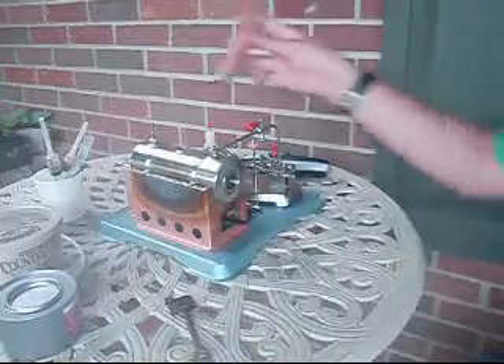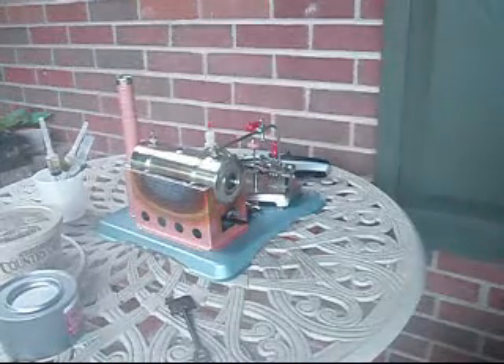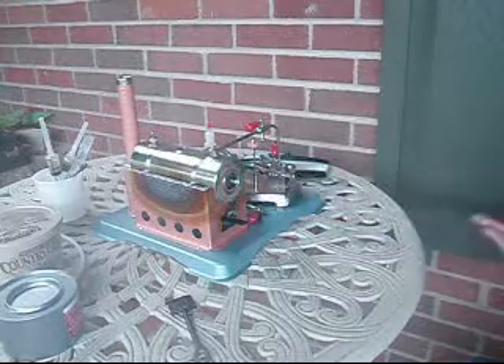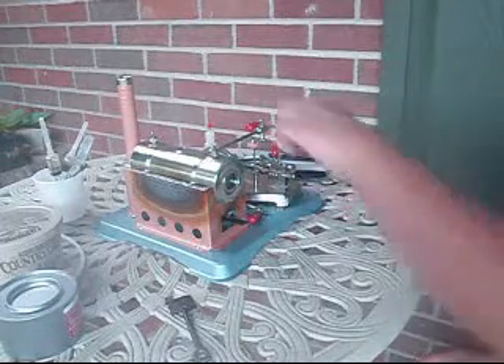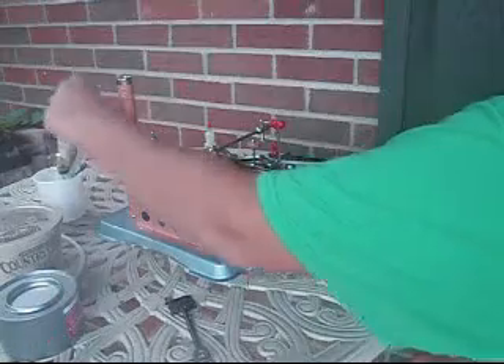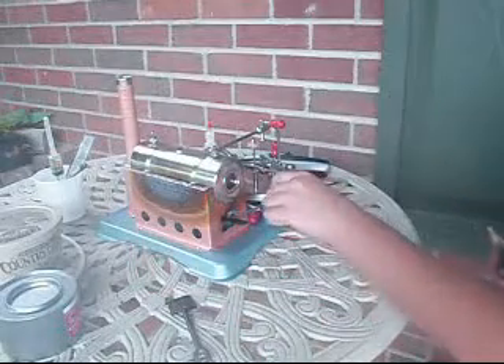Before you oil, you want to put your smokestack on the back here. This is a Jensen Type 75 steam engine — the only toy steam engine I've found that has an eccentric to reverse with. You're going to want to put steam oil on anything that's in contact with steam and moving.